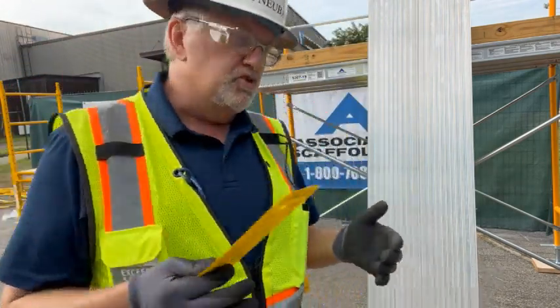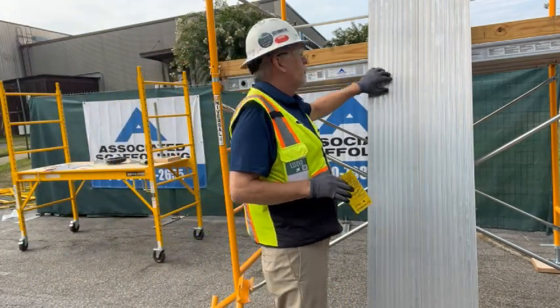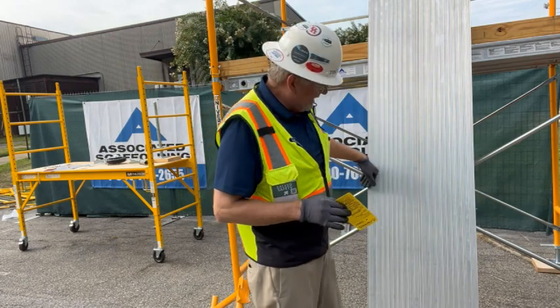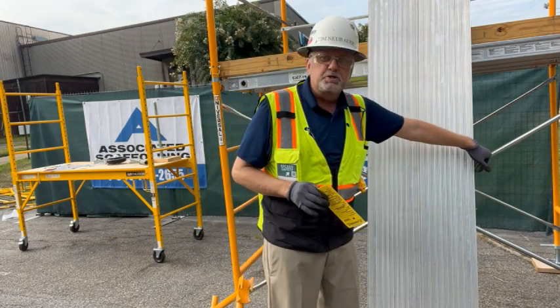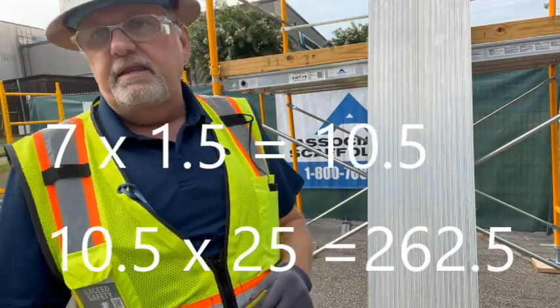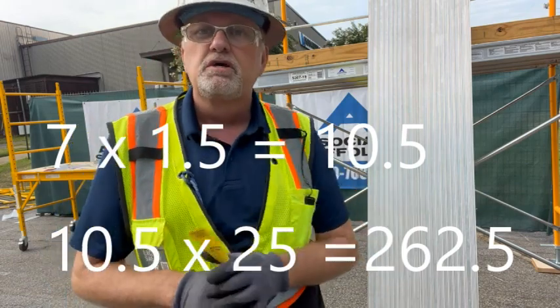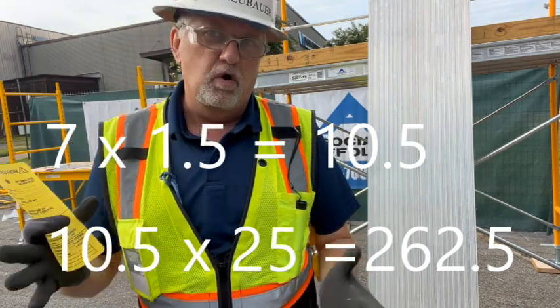So if we take 25 pounds per square foot and look at this walkboard as an example — a walkboard is seven feet long by 18 inches wide. Seven times 1.5 means I'm at about 275 pounds for 25 pounds per square foot. That's just approximation math.